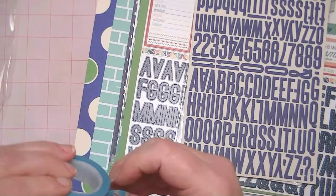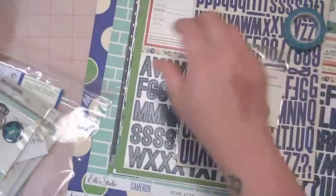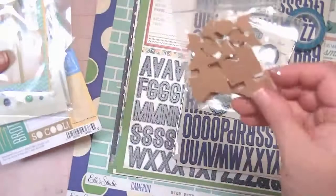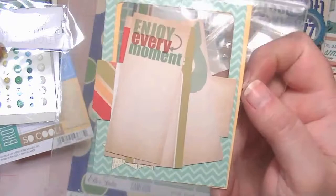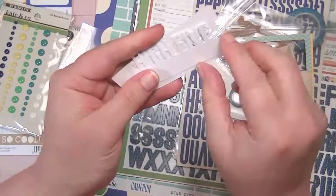And then these are the flare badges. I got another one of these flare badges. Some little cork stickers — they're adhesive on one side and they're arrows. These are a mixture of what looks like Polaroid frames and tags, and it looks like they're from Chic Tags. And then there are some die cuts — this one says High Five, Got Dirt, and Adventure.